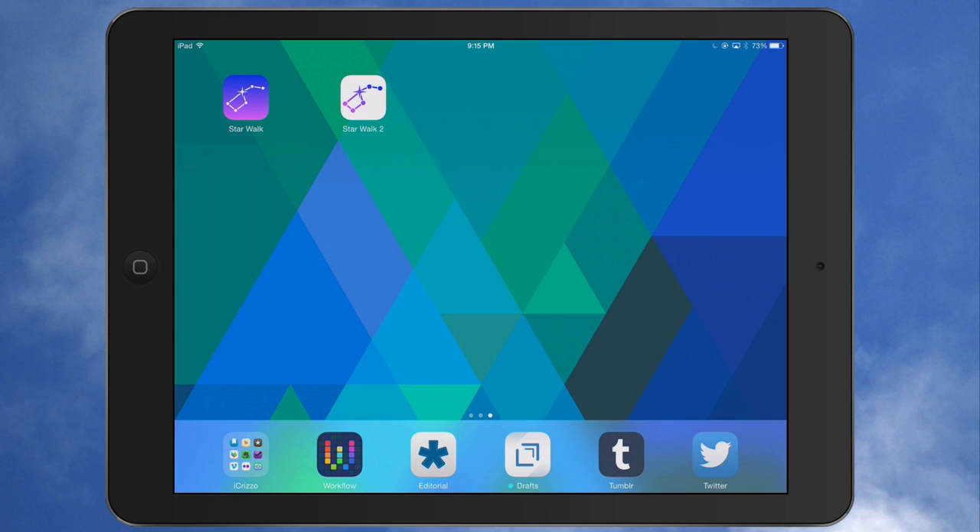Starwalk 2 is $2.99 in the App Store. It's a universal app. It does have a couple of in-app purchases. You can purchase the entire in-app purchase pack for $2.99, and I'll go over that in a minute and talk about what it has in there and what it's for.